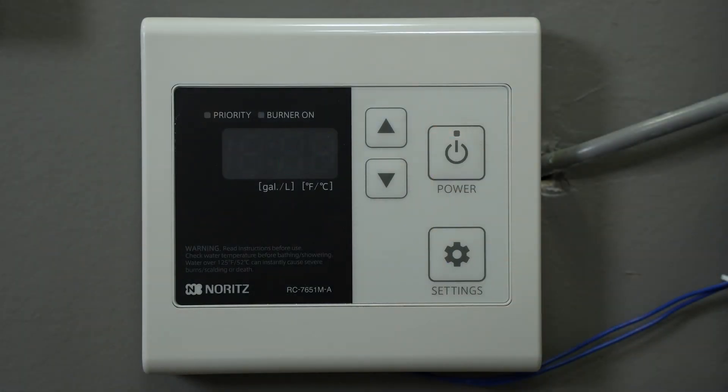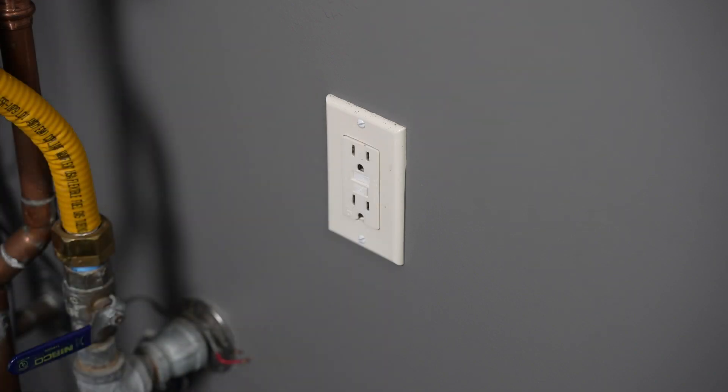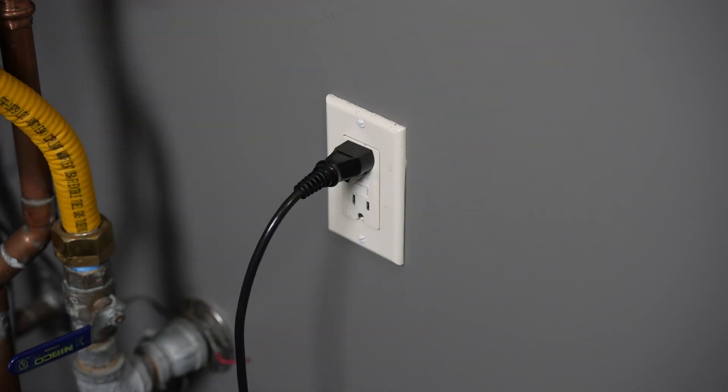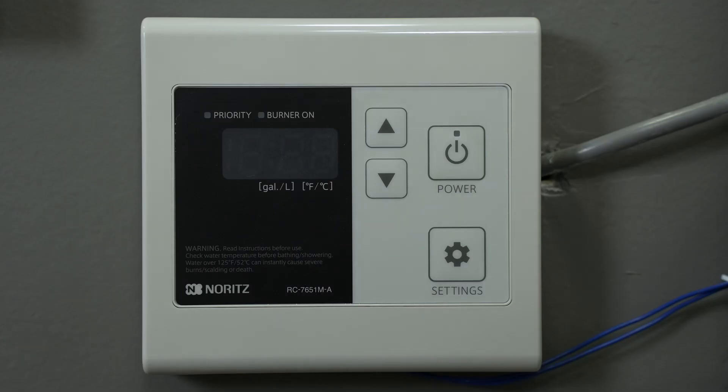Start by turning off the remote. Now unplug the heater for about 10 seconds, then plug it back in. Go back to the remote but do not turn it on.